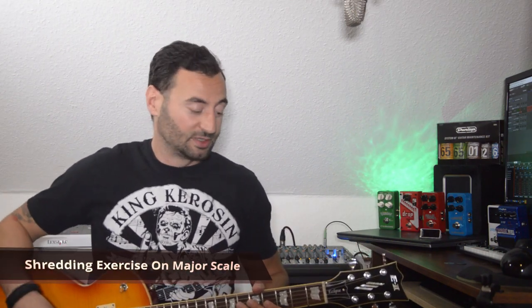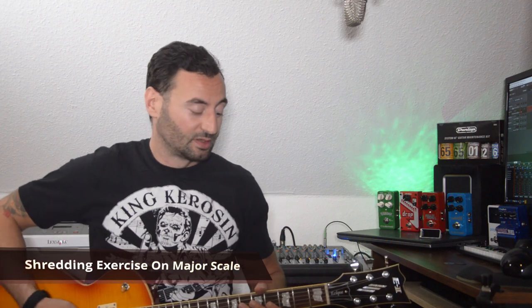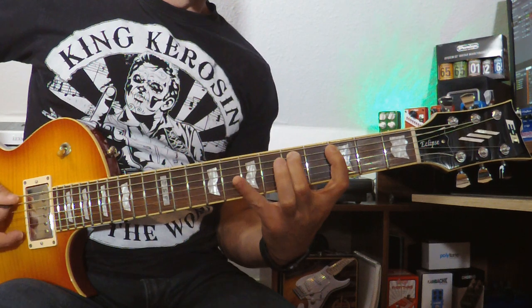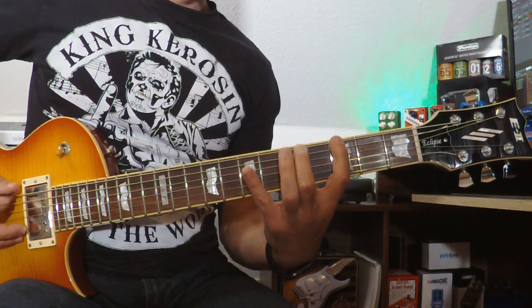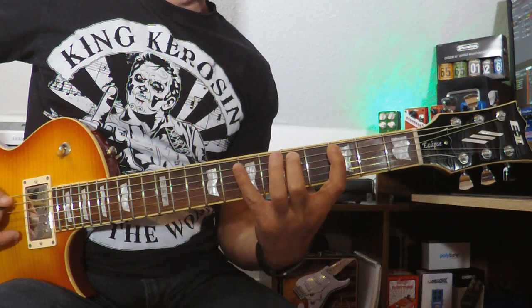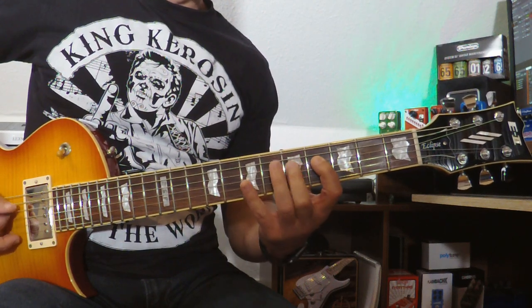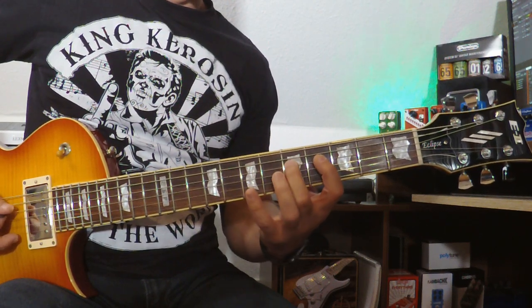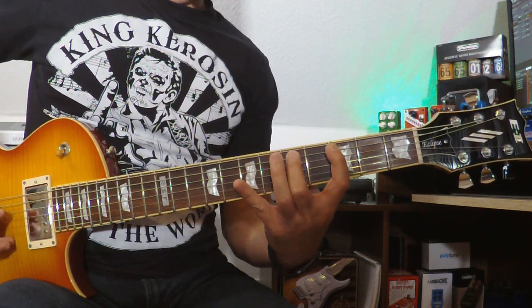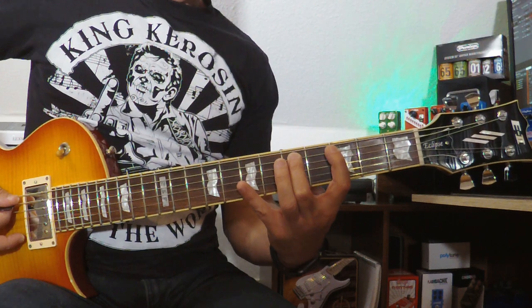Hello guys, today I'm gonna show you a strumming exercise on the major scale. We're gonna use three strings and start from the lower E string. It sounds like that — if I do it slow, again.